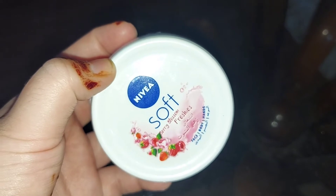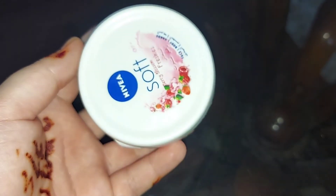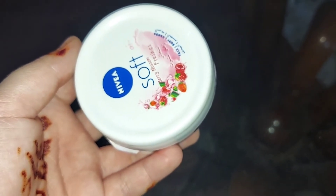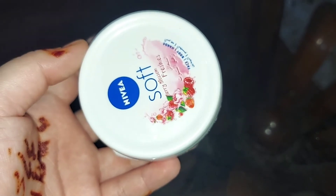It's a very good product. I think your skin will be healthy, and in winter you should have a light cream for your face to keep it moisturized. So it's a very good moisturizer — if you want, you can use it on your face, body, hands, neck, and face.